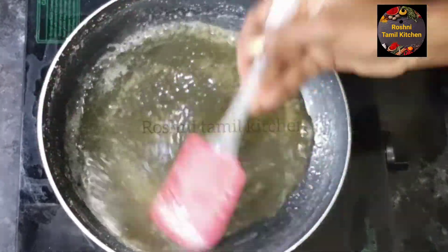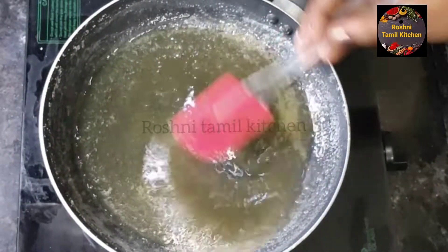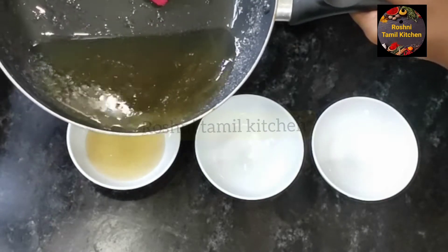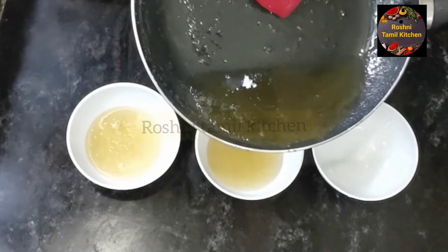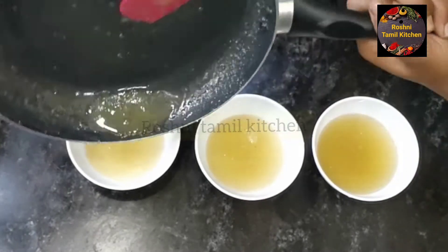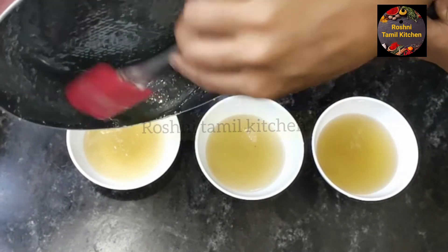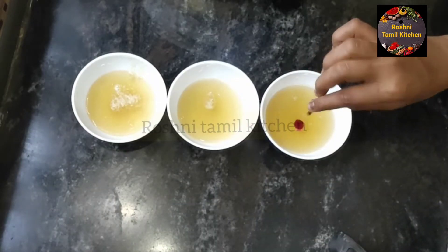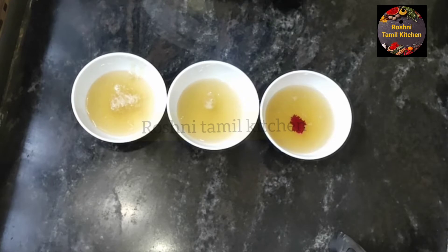Add food color to the bowl. We are adding 3 colors: green, orange, and pink. Add them into 3 separate bowls.